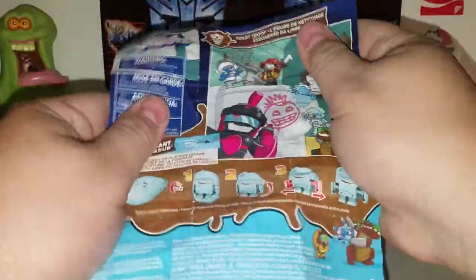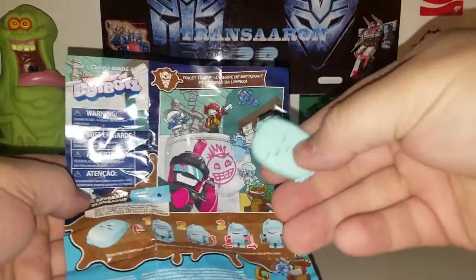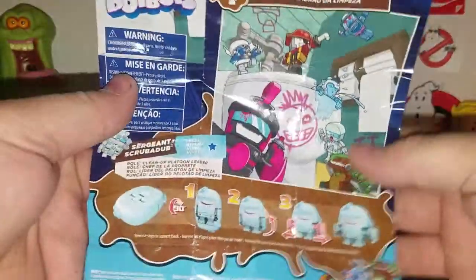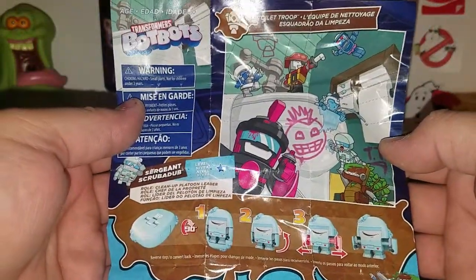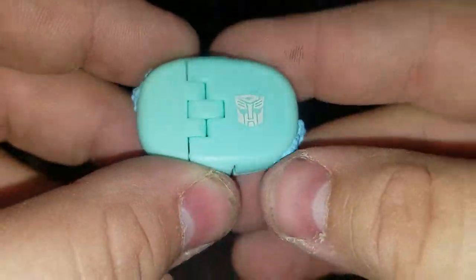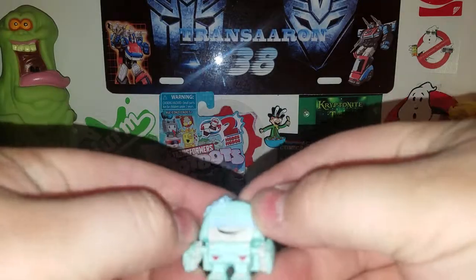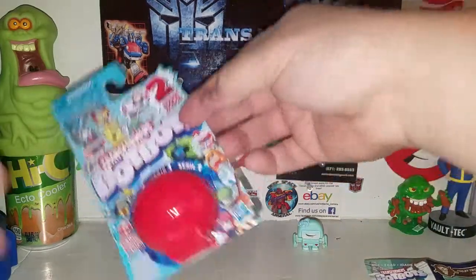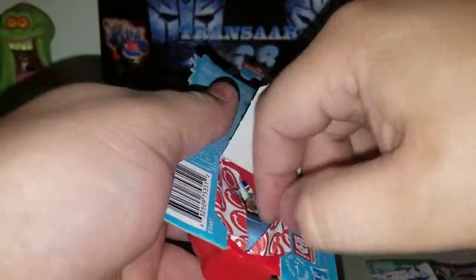We got Sergeant Scrubba Dub — he's a little bar of soap. You got a little molded suds on both sides in soap bar mode, it's pretty cool. He is a cleanup platoon leader. There's Sergeant Scrubba Dub in soap mode. Transform him, pull his arms out — there he is, Sergeant Scrubba Dub.